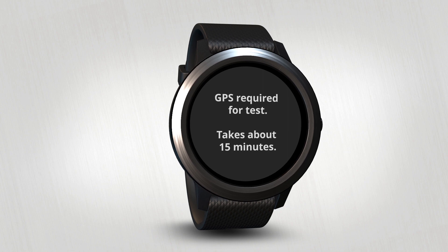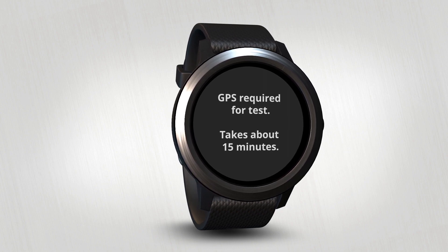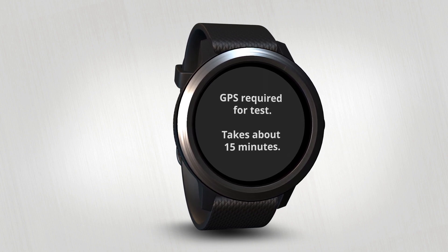If you choose Test Now, you'll need to go outside so GPS can track your timed walk or run. That's all for now. To learn more about VivoActive 3, make sure to watch the other videos in this series.